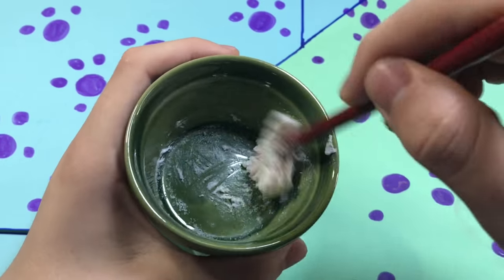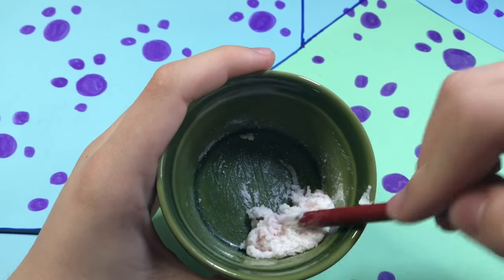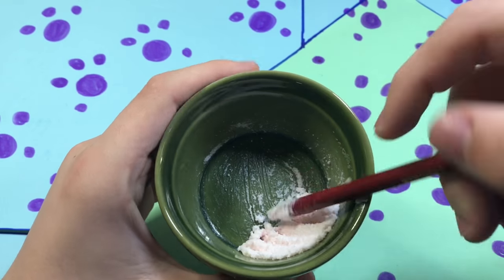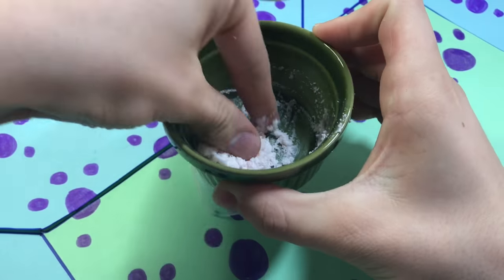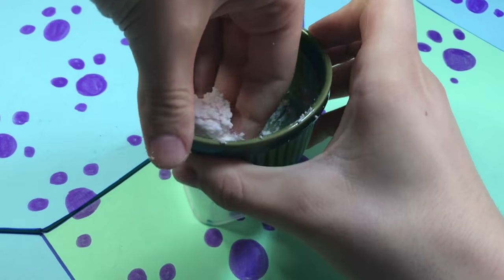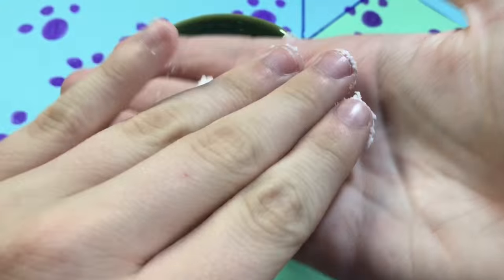I don't know what slime this is — it's kind of like a butter slime. I kept stirring it with my spoon, then dove in with my hands, and came to the conclusion: this does not make proper slime. I don't know what this stuff is — it's like lush soap stuff. I don't know what to call it, but that's pretty much it for this video.